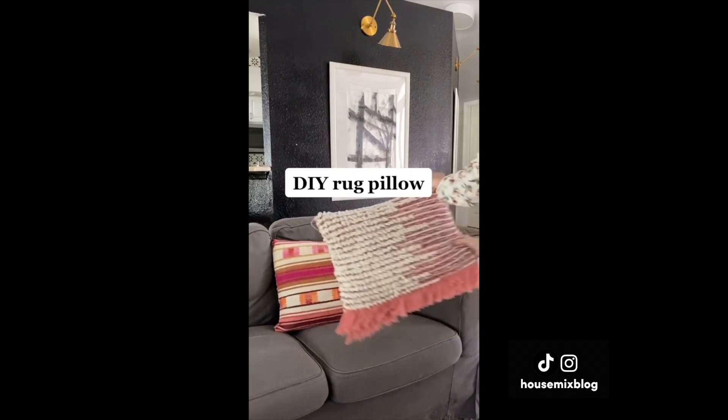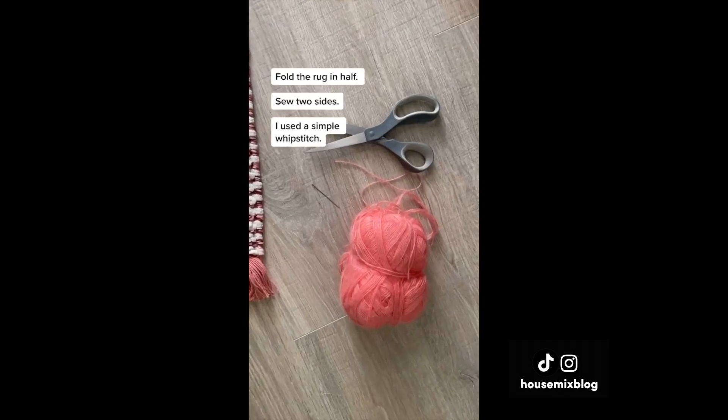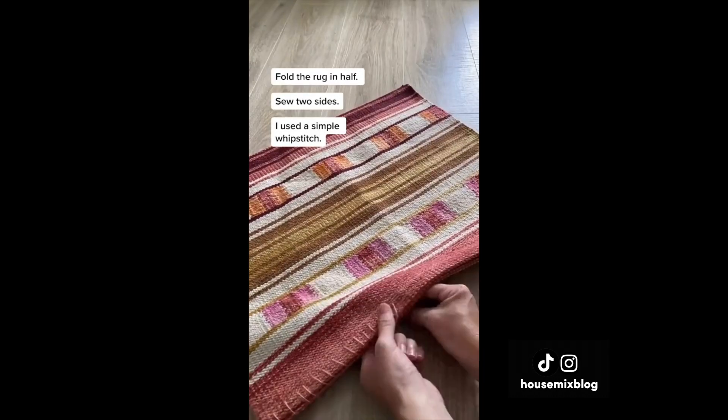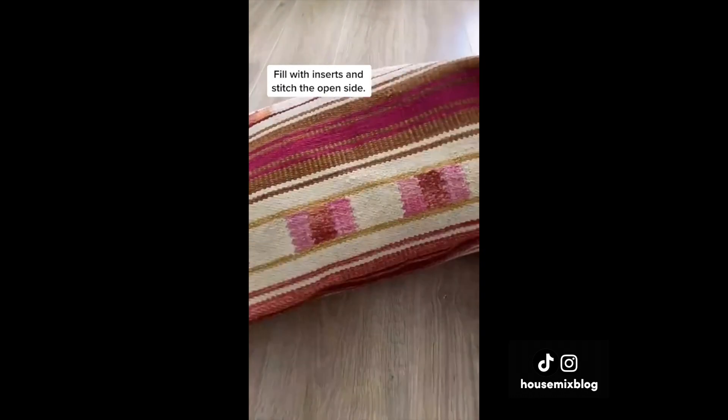Here's my large pillow hack. I found these rugs at World Market and thought they'd be better as pillows. Fold the rug in half, sew two sides using a whip stitch, fill with inserts, and then sew the remaining opening.